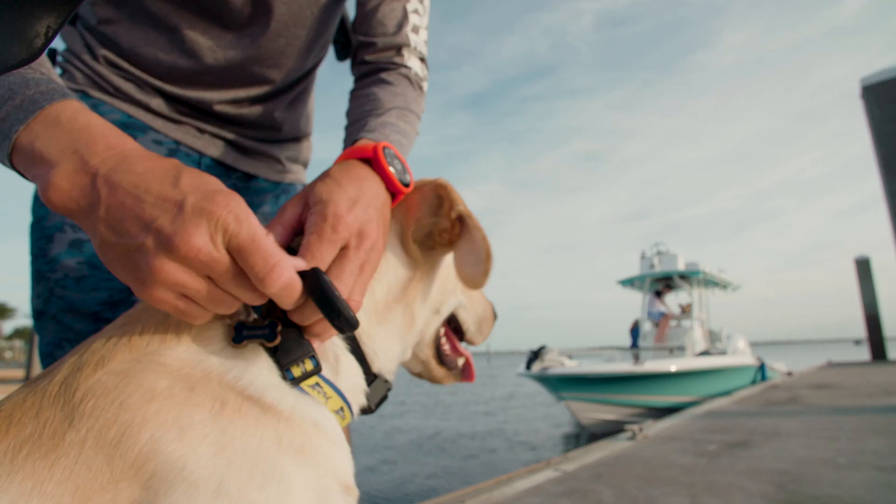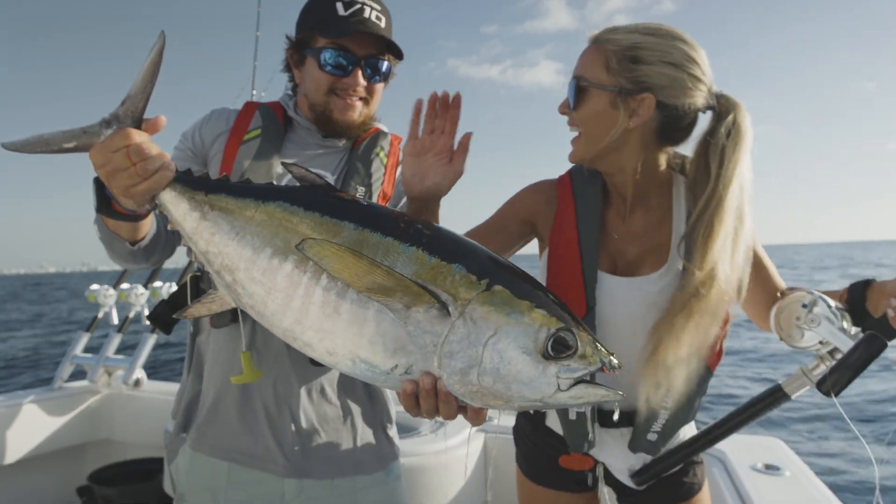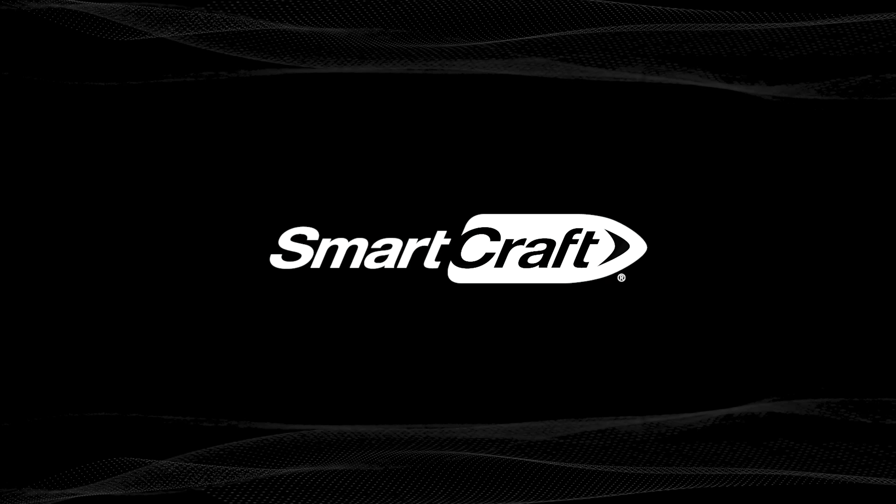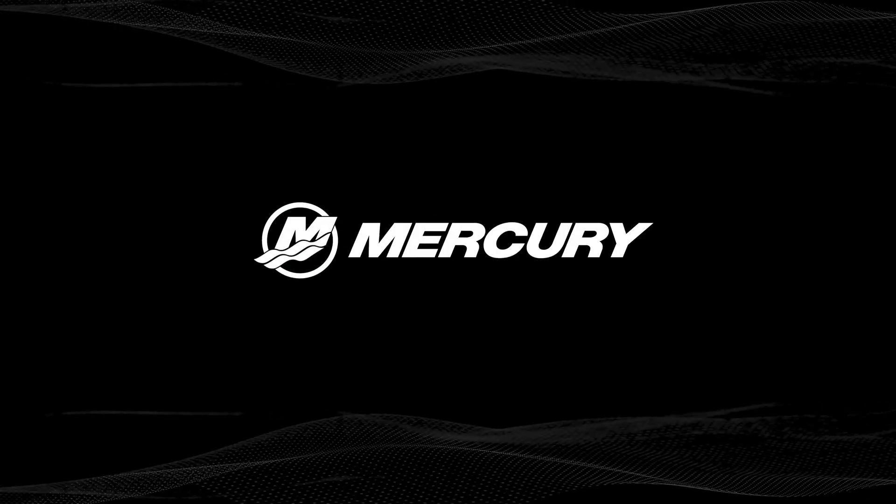SmartCraft is always working for you, helping you enjoy easier, safer, more confident boating adventures. Only from Mercury Marine.